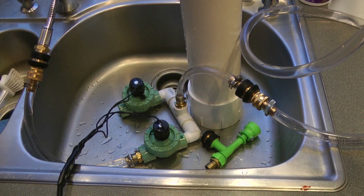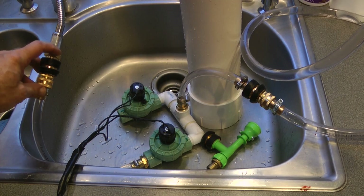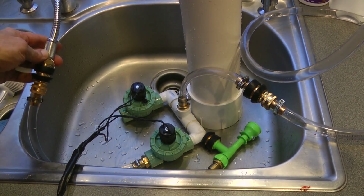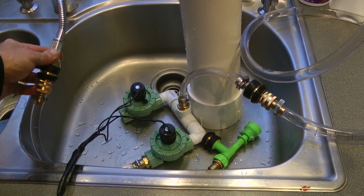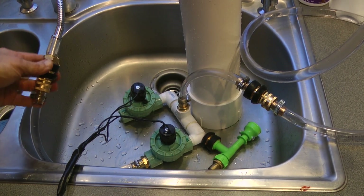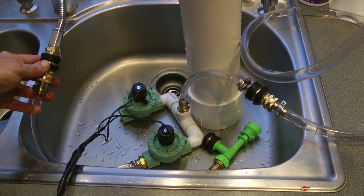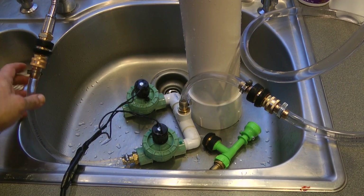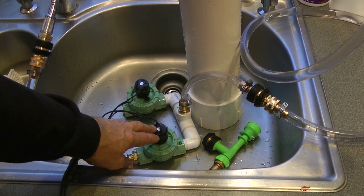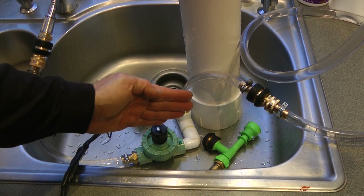First I'll go over the plumbing. Here is coming out of my sink — you'd have to pick whatever fitting works for you. I happen to have a spray nozzle as part of the head of my sink, so this is a half-inch national pipe thread connection for me. This is a quick release valve, so I can take it apart. This is a $10 irrigation valve, 24 volt, with the water going this direction.